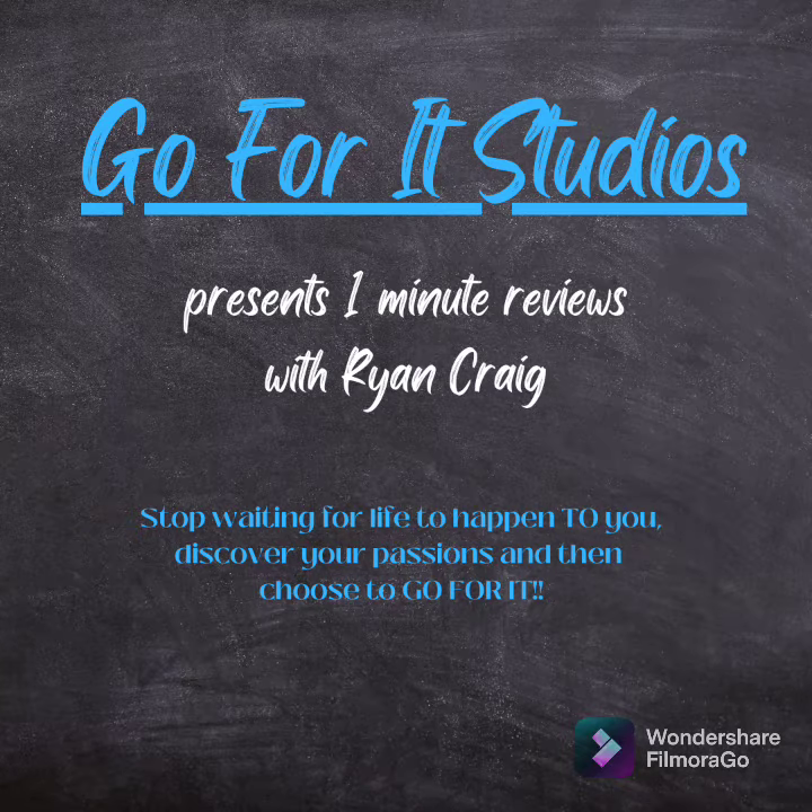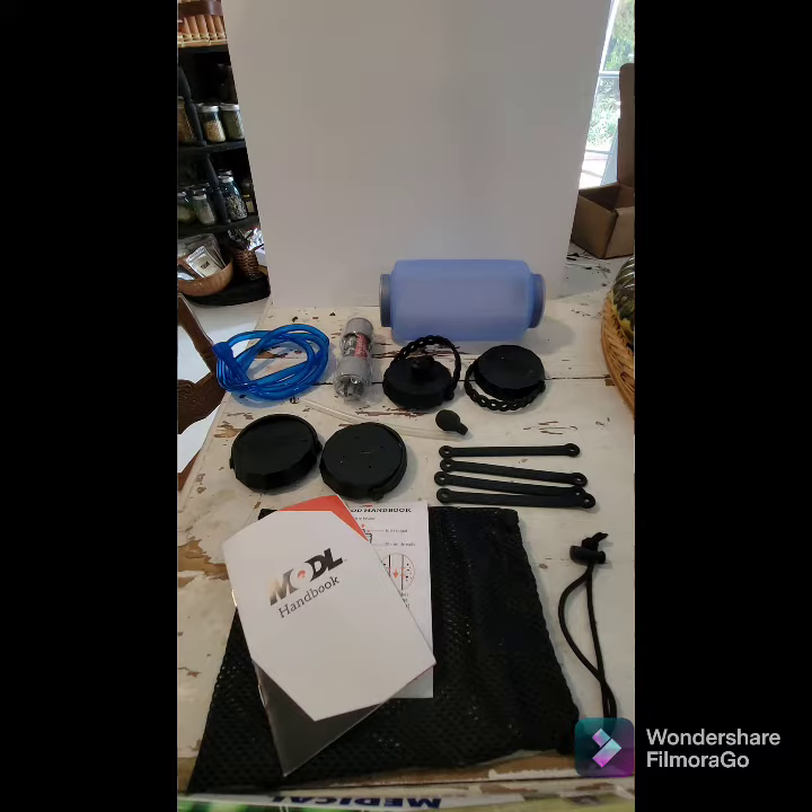Hey everyone, this is Ryan with Go4It Studios and here we are with a one minute review. Today we're going to be looking at the Modal Bottle, a very well thought out product with incredible functionality and a great handbook.